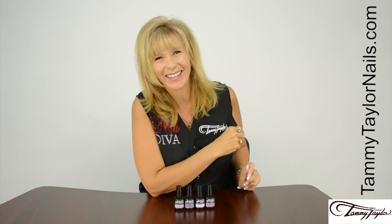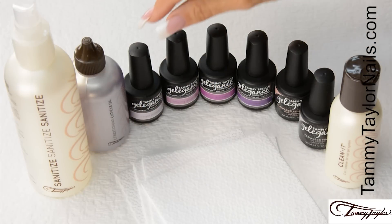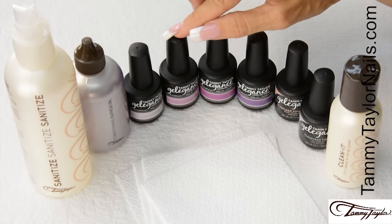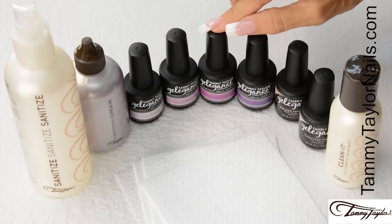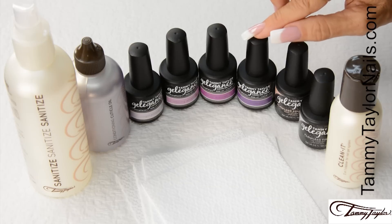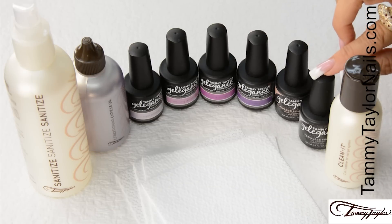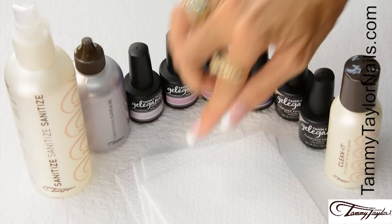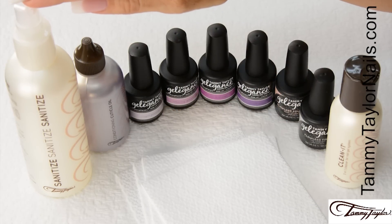Now let's get started. I will be demonstrating all four colors: Royal Palace, a light violet; Alluring Amethyst, a medium purple mauve; Fit for a Queen, a bright magenta purple; and Your Majesty, a dark purple. Along with Flawless Foundation, Flawless Finish, Clean It, Wipe It, All Natural Conditioning Cuticle Oil, and Sanitize, Sanitize, Sanitize.